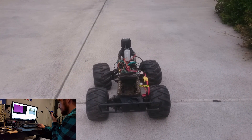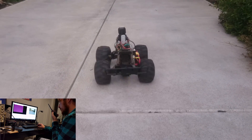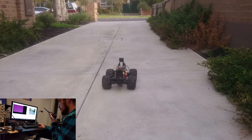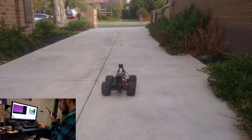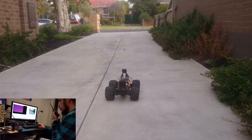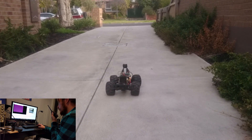I'm holding down forward, nothing's happening, absolutely nothing's happening. We have movement! We have movement. Still getting really bad lag - I think we need a 4G dongle.